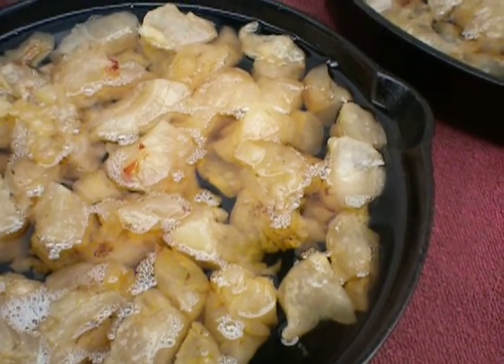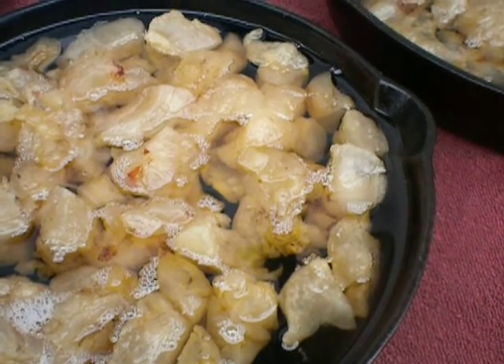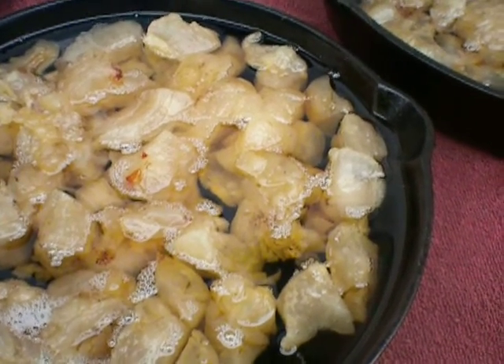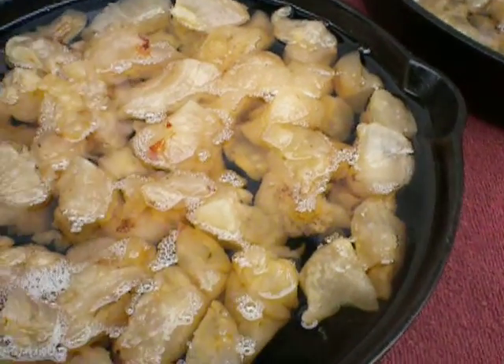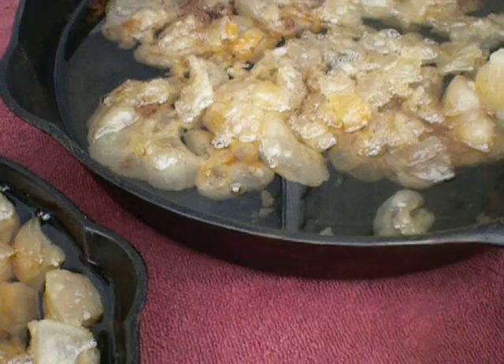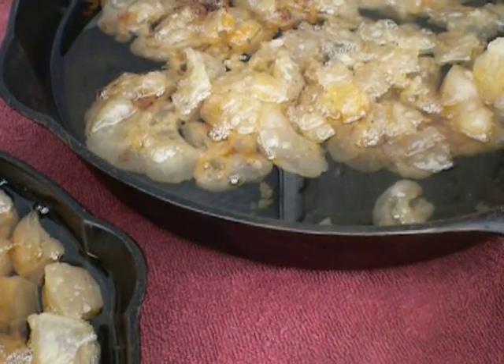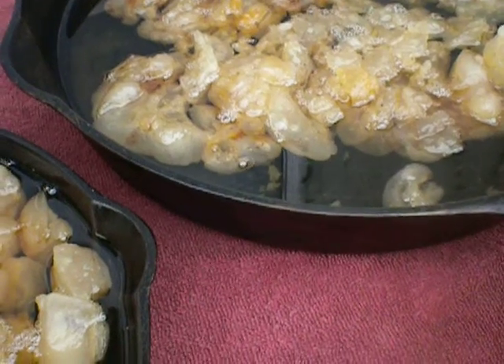You want to stir it several times during the rendering process, just to make sure you're getting everything done. The lard's done when the cracklings are golden brown. I've seen some people go ahead and pour some fat off during the process — it's higher quality earlier on, so you don't want to overcook it.